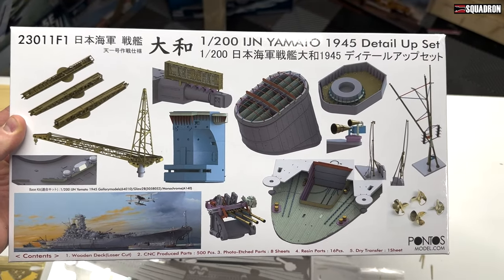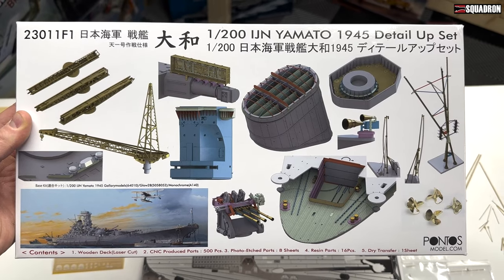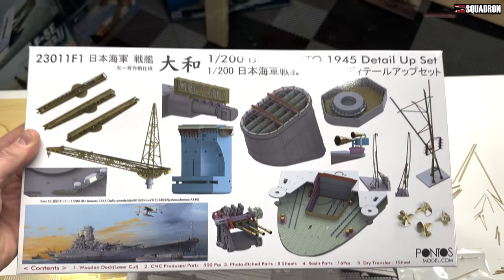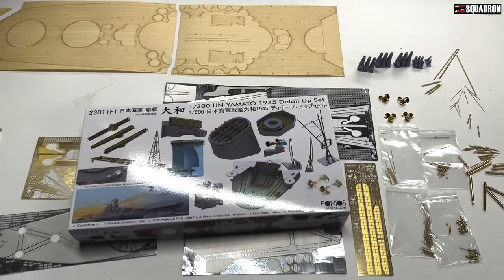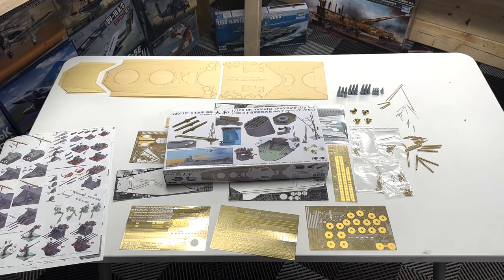Check it out — if you'd like one of these or if you'd like the model kit to go with it, let me know. I'd be happy to get it coming to you at squadron.com, guys. I appreciate it. Y'all take it easy, we'll see you next time.